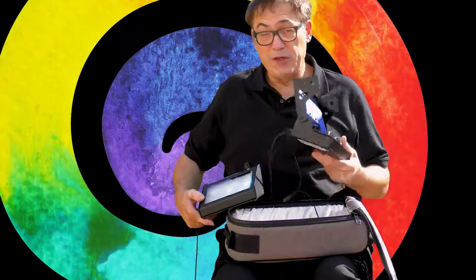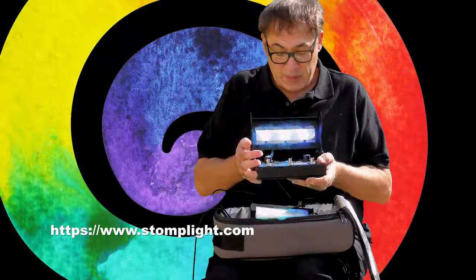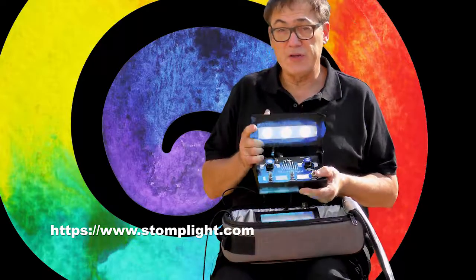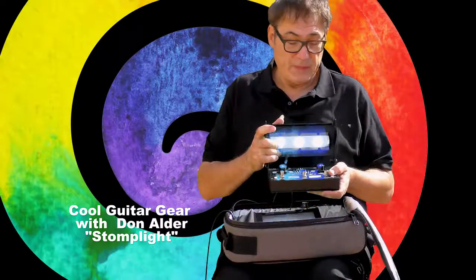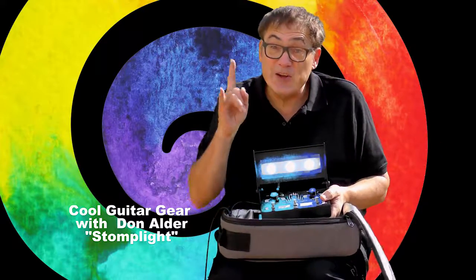Very sturdy — you can hear the switches are really, really durable. This product is from the USA, and the company's called Stomp Light International. This is called a StompLite — a stomp box for lighting. Thanks very much, and until next episode, see you later.